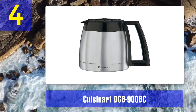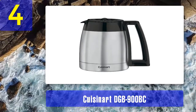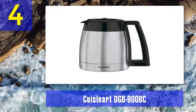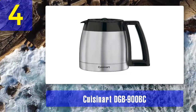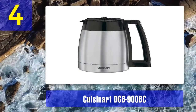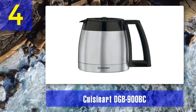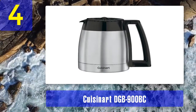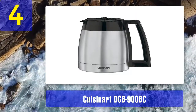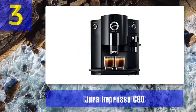The bean hopper holds half a pound of whole beans, and Cuisinart suggests keeping it at least half full. Pros: 24-hour programmability including auto start and auto shutoff, grind control selector for 2 to 12 cups, brew strength settings for strong, medium, or mild coffee, and a brew-pause feature. Cons: the stainless steel carafe requires hand washing, and the ground coffee chute requires careful cleaning.